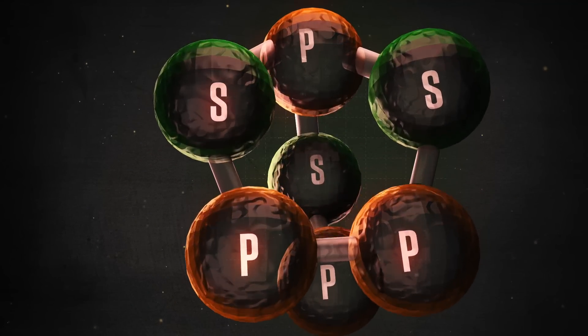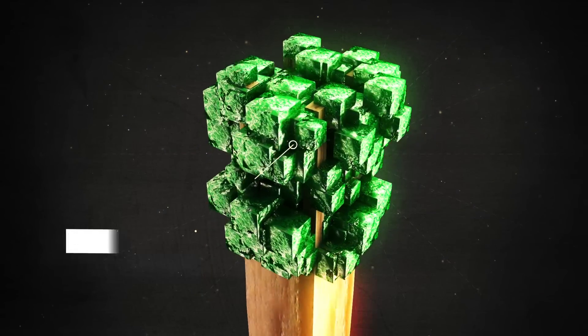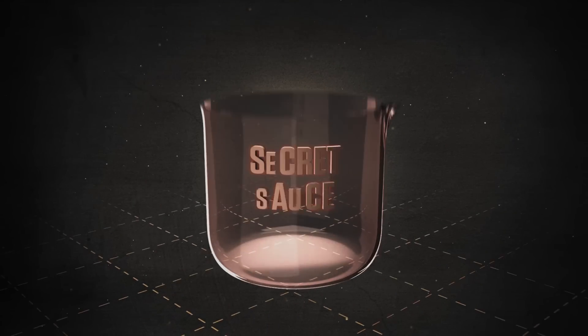Friction also ignites phosphorus sesquasulfide. It generates enough heat to ignite the aspen shank, and then burns itself out.